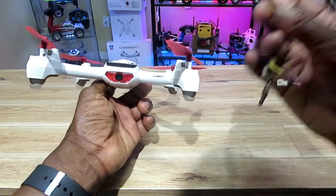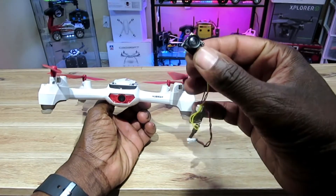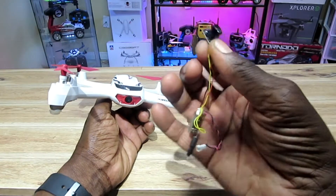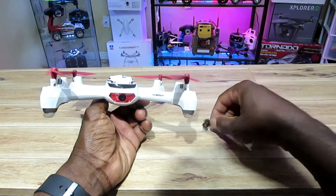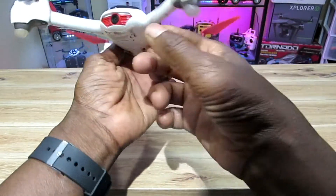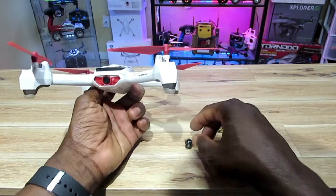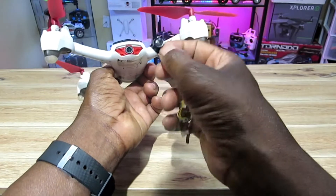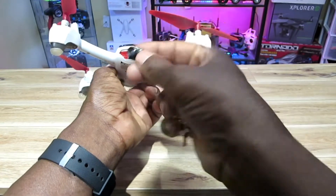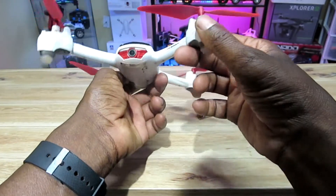I've been using this AKK A5 FPV camera on a lot of my cars and quads lately, and I like the fact that it's so small — you can plant it almost anywhere. My goal is to put this inside the drone and leave it in there so I can do FPV, and also mount a switch somewhere so I can just turn it on and off and use the main camera if I don't feel like FPVing. I might just replace the original camera altogether. Wish me luck guys!